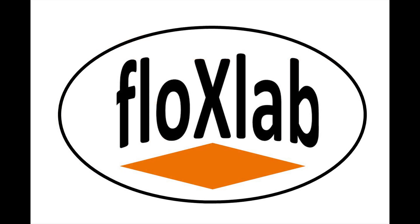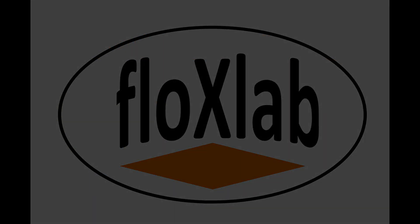Thank you for watching this introduction and we look forward to hearing from you. You can contact us at sales@fluxlab.com for further information.